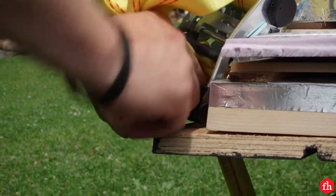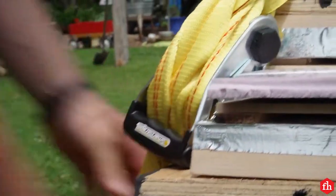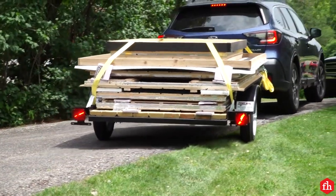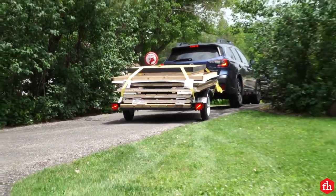That's it. Sauna's strapped down, ready for transport. Always travel at a safe and moderate speed in transport. Periodically stop and tighten the straps. For more tips like this, visit us at FamilyHandyman.com.